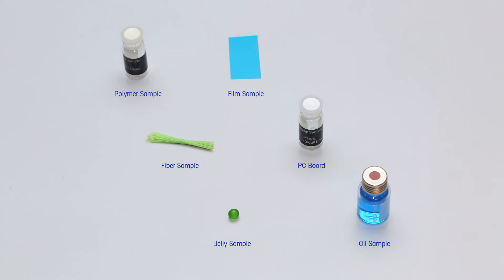Today, we will show TMA sample preparation. For dilatometric and penetration modes, we will use a polymer sample like PET of about 0.5 mm height. For tension mode, we will use a punched-out piece of transparency film and a thin textile fiber. We will demonstrate the use of the three-point bending device on a bar of printed circuit board of 12 mm length. In the swelling tool, we will prepare jelly bears in water, and for volume expansion mode, we will use an oil sample.